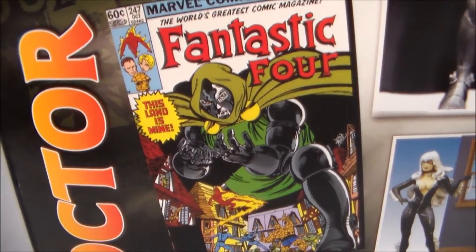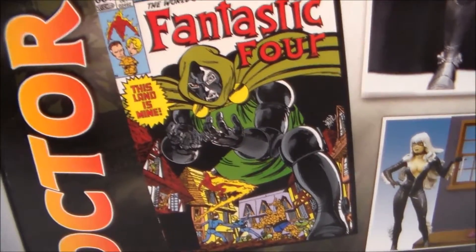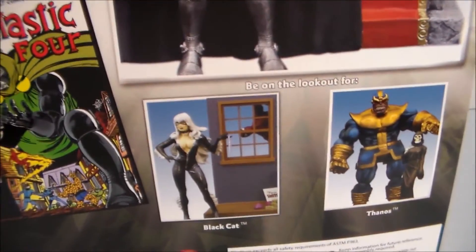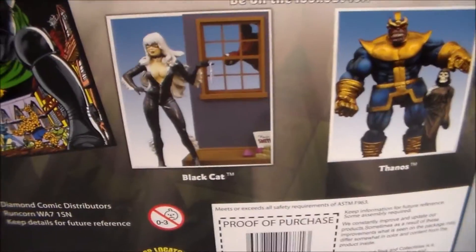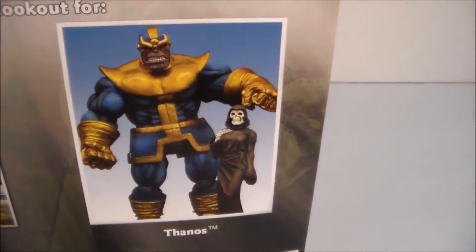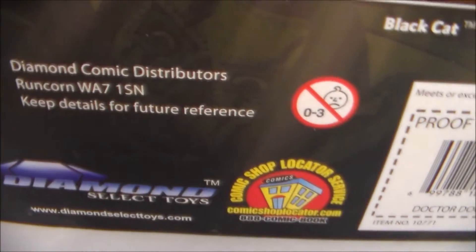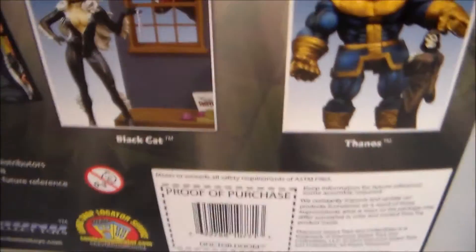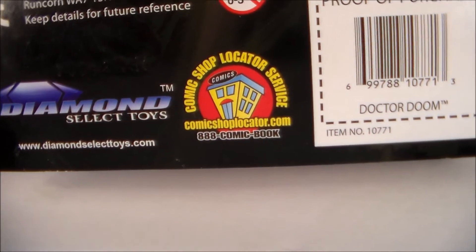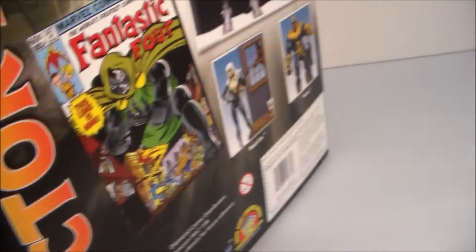It comes with a comic book Fantastic Four. It also comes with Marvel Legends, so if you get the Marvel Legends you'll get that comic book. Series 2 Doom, I think it is. You also have Black Cat — find Black Cat with Spidey peeping in — and then Thanos with Lady Death. And there's a barcode, Diamond Select Toys, Marvel.com, and the Comic Shop Locator Service, so if you need to find any comic book shop near you, you can look that up there.